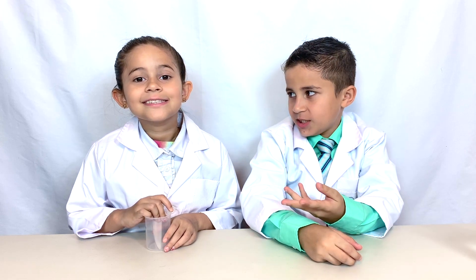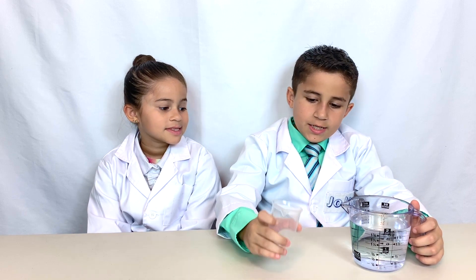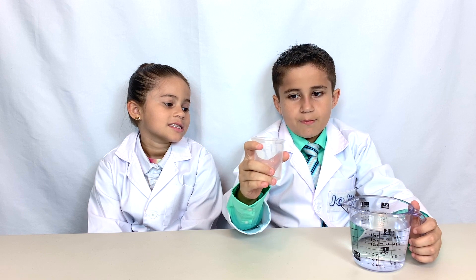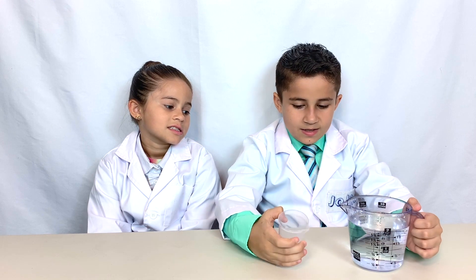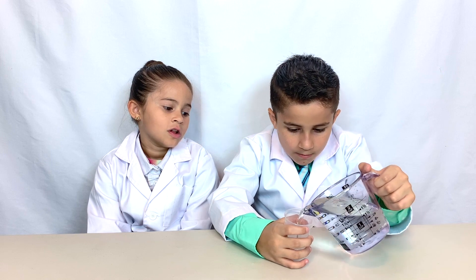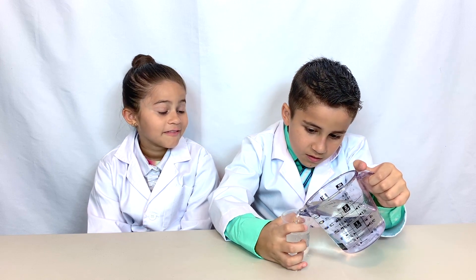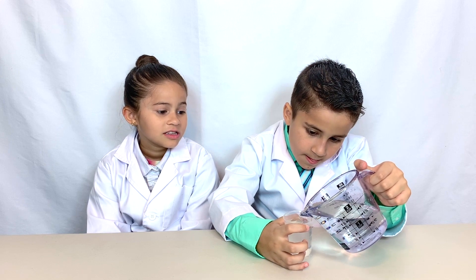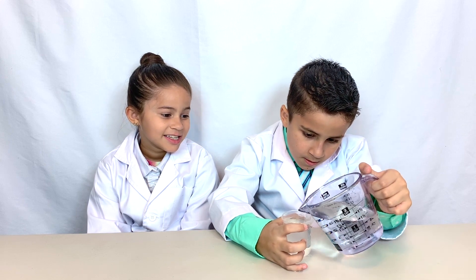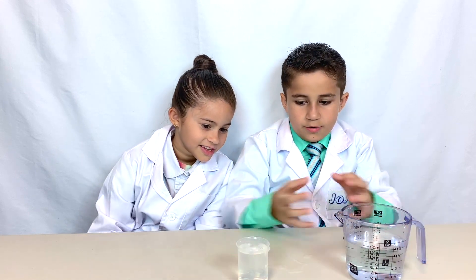For our first experiment, Grace will be demonstrating self-pouring slime. First, we must pour 100 milliliters of water into this beaker. We can tell when we hit 100 by the marks on the beaker. Now we've got 100 milliliters of water in the beaker.